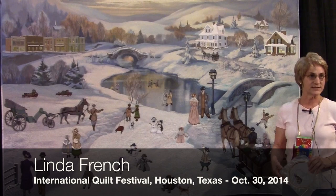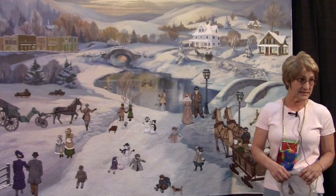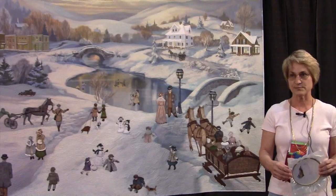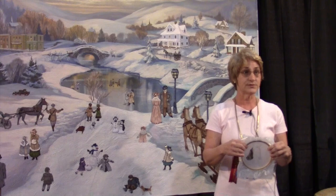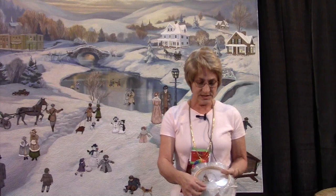I'm Linda French and we're at the International Quilt Festival. This quilt is called On This Winter's Day. This quilt was initially a dream of Nancy Prince's seven years ago when she wanted a quilt to display the thread painting work that she does. She began seven years ago creating all of these thread painted embroideries to someday put on a quilt.